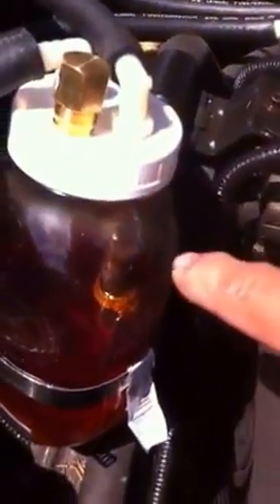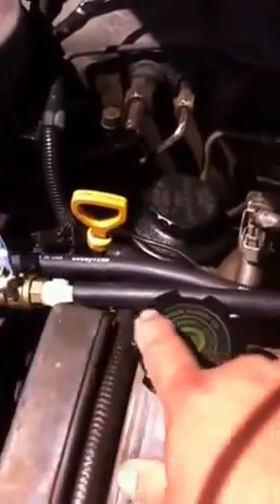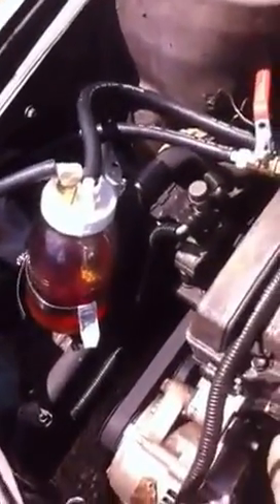That line goes down to a brass bubbler in the bottom of the jar. The other line — the vacuum from the intake — comes here, goes back around through a valve that I can use to adjust the vacuum, and then goes back into the intake. Very simple setup, very easy, very cheap — cost less than $35 for all the parts, clamps included.